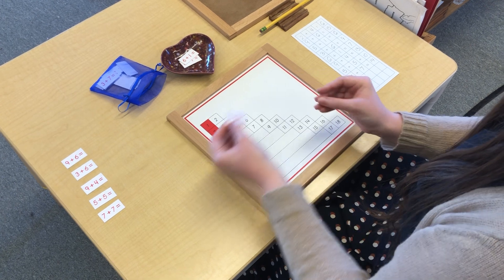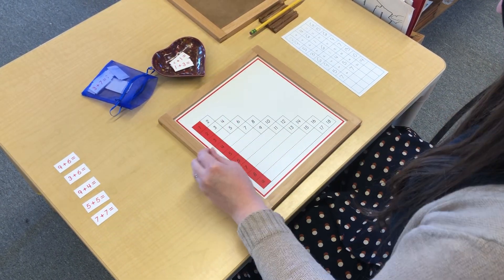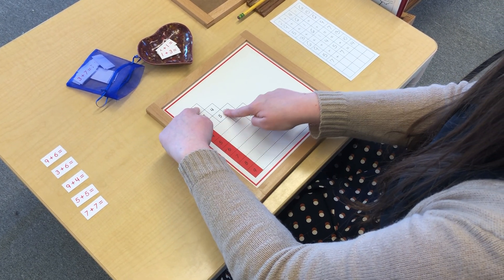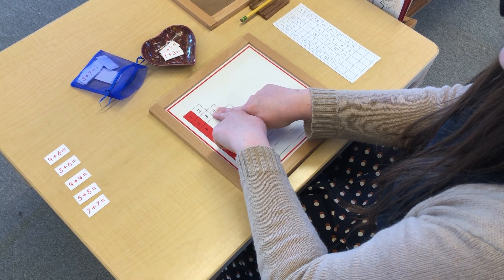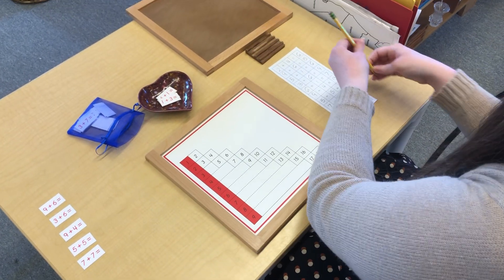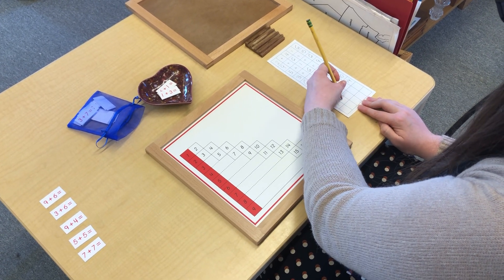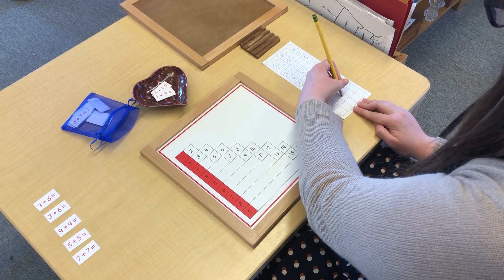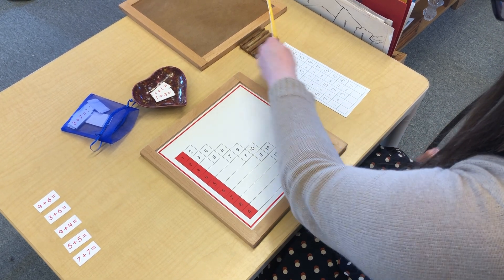1 plus 3. I already know that one — it's 4. Let's check on the chart: 1 plus 3 equals 4.